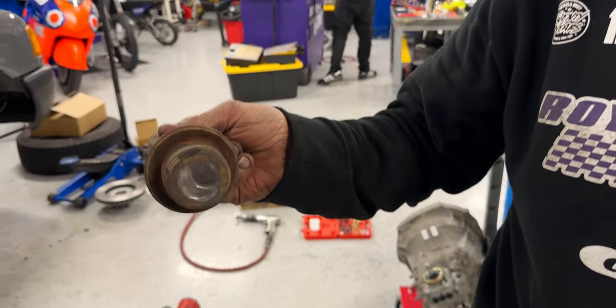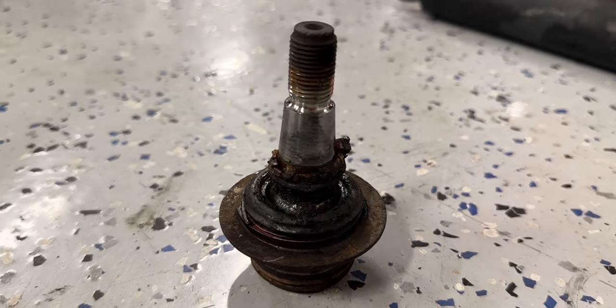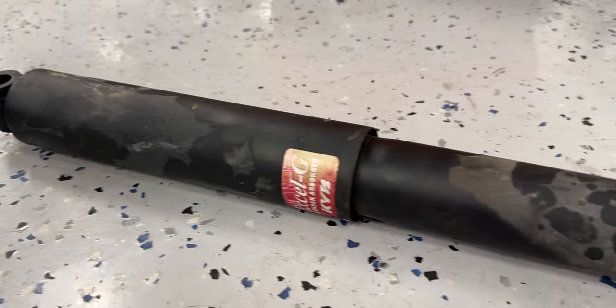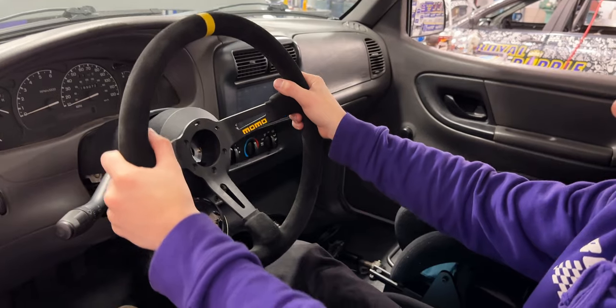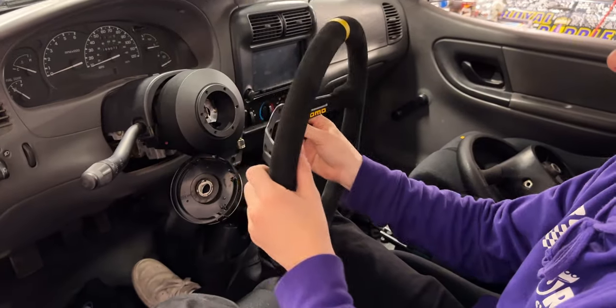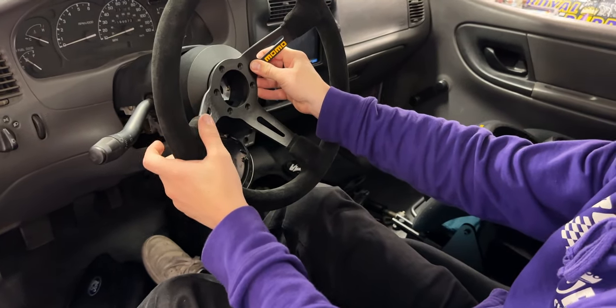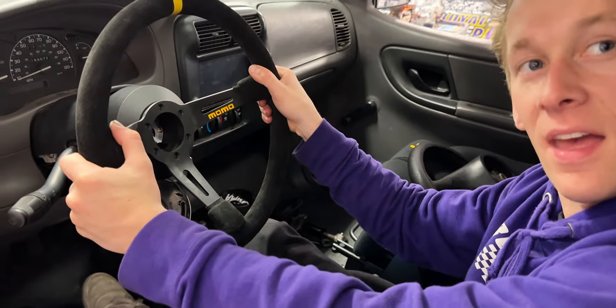The right front ball joint had about half an inch of play in it, so it was not in ideal condition. It was a bit of a bugger to get the old one out and get the new one in, but we figured it out. It looks like the holes are lined up off-center, so we're going to have to reposition the steering wheel on the rack, but when it's done it'll sit just right.